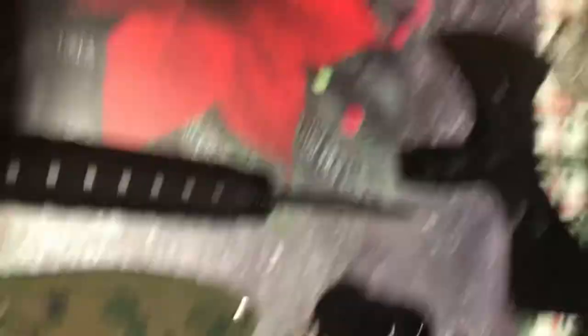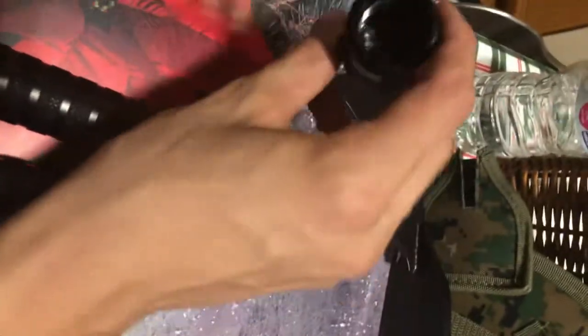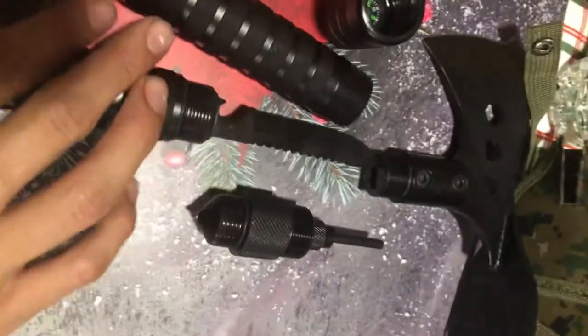So here are all of the items: protective sheaths, the head — the axe head with the pickaxe back end — the compass bottom, the fire starter, the whistle, and the glass breaker. Two extension handles, and a handle and knife part. And that's it for this.